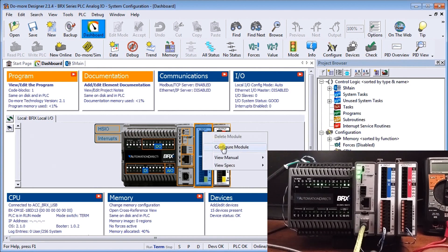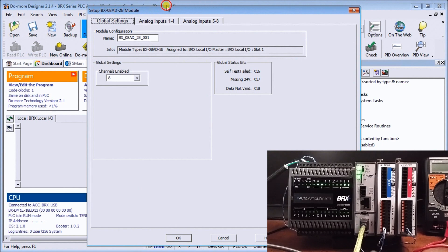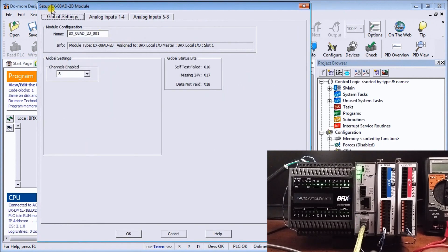We can right-click on the card and hit 'Configure Module.' When you hit Configure Module we get some settings — first our global settings, which tell us the name of the card, information about where it's located (in this case slot number one), and how many channels of that eight-channel card we want to activate — we'll leave all eight activated. We also have global status bits that tell us what's going on in the card: self-test failed, missing 24 volt, and data not valid.